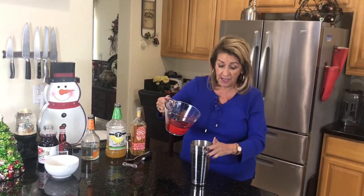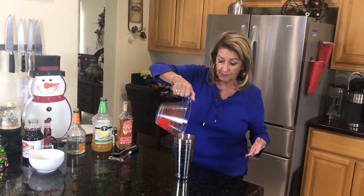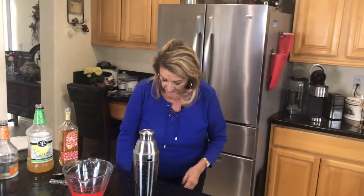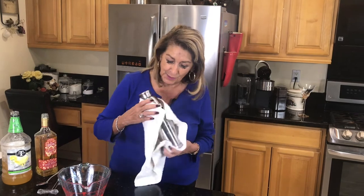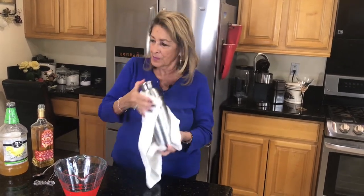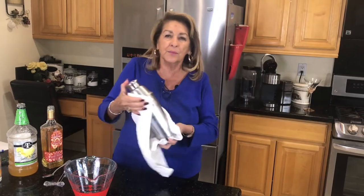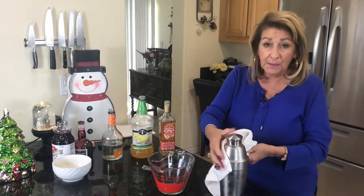If you just taste it like this, it's a little strong, but once you get your shaker and shake it and dilute it with some of that ice, it's really pretty darn good. And because I'm a crybaby when it gets cold, I have to do this — this is why I could never be a bartender. They say 30 seconds, that's a long time. Probably 15. Okay, that's my 30.